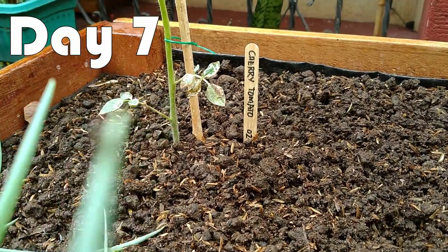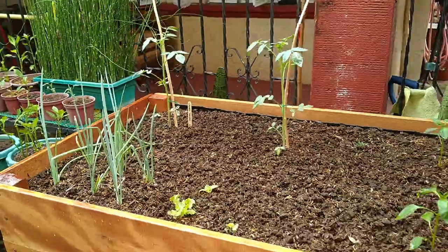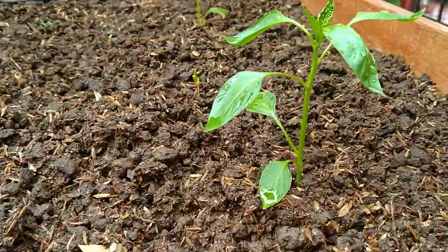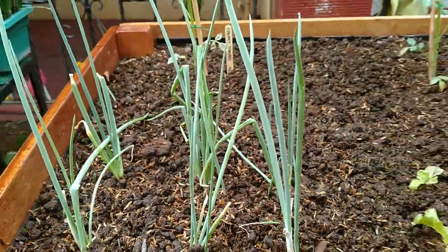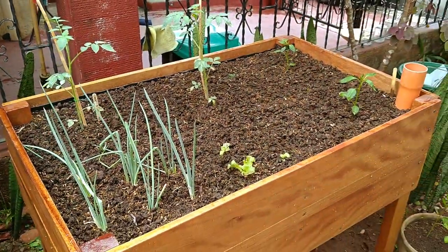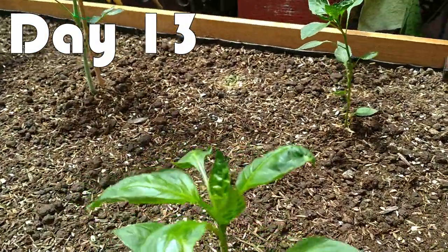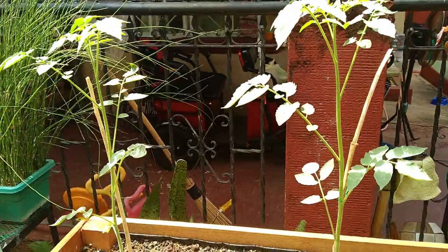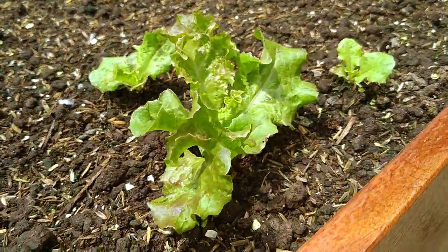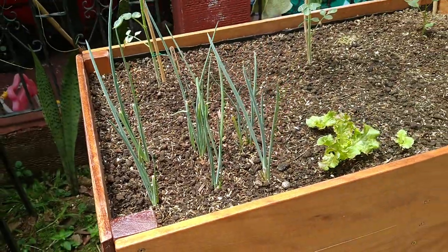Here's Day 7. The cherry tomatoes have grown so much taller my wife had to strap the stems against support sticks. The chili peppers' leaves are fuller and greener. The leeks are more upright. And we haven't even added water since Day 1. Here's Day 13. The chili peppers have grown taller and greener. The cherry tomatoes are now even taller than their support sticks. The lettuce leaves have come a long way from being humble sprouts. And we have actually already harvested some of the leeks and added them as ingredients to our lunch on that same day.